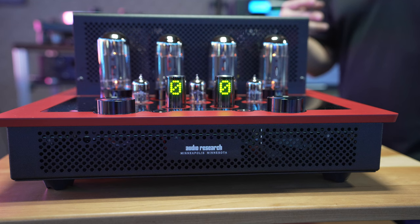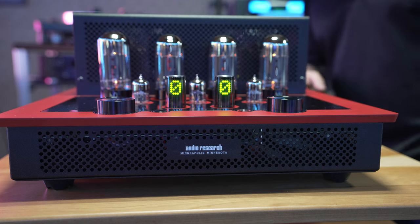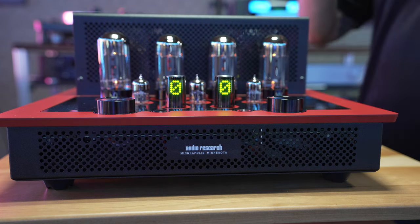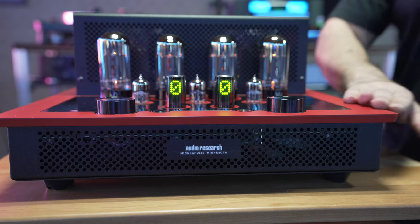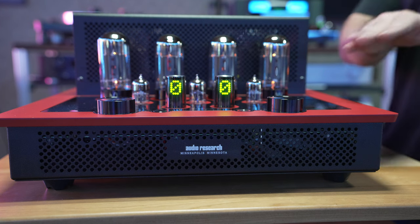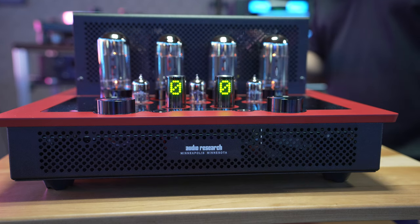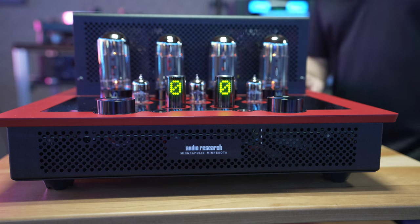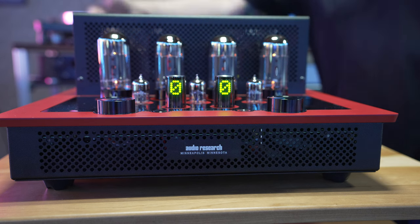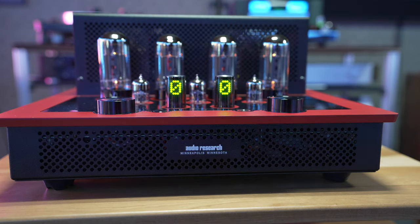You also have balanced and unbalanced inputs — two unbalanced inputs, one of which is assignable with a pass-through option. You can option it out in any color you want; these are Cerakote finishes, easily protected against marring and scratches. This one is a striking red with black finish. The glowing tubes and front volume readout add to the coolness. On the back, you can add a turntable as an option, and on the other side there's a digital upgrade available for optical and USB configurations.